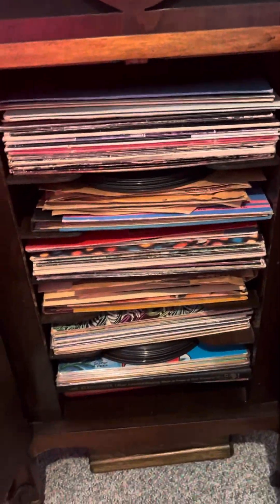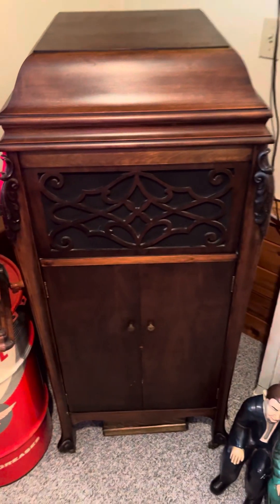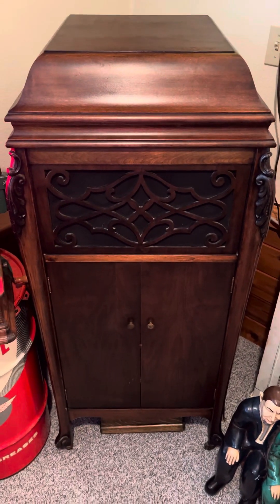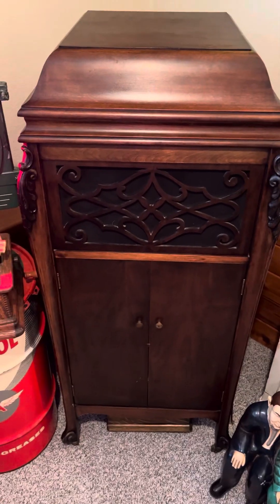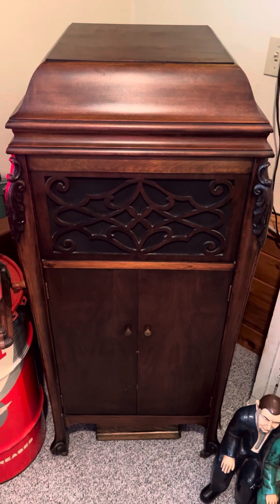As you can see, it's got a nice case to it. Down below here you have your record storage, and I actually have spare needles for it in here. My stepson was young, and him and his buddies were always amazed at this thing.